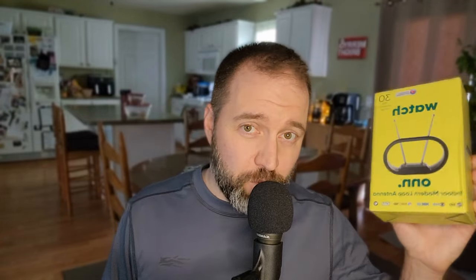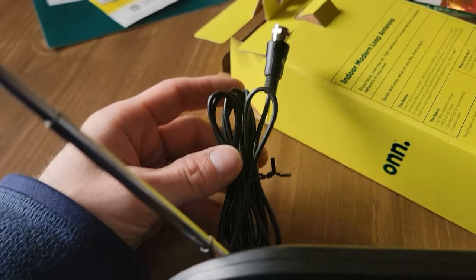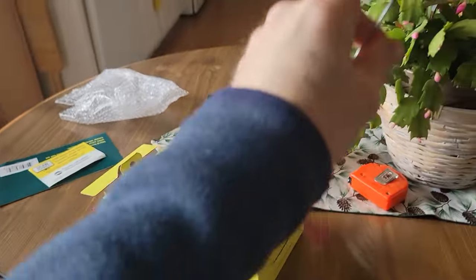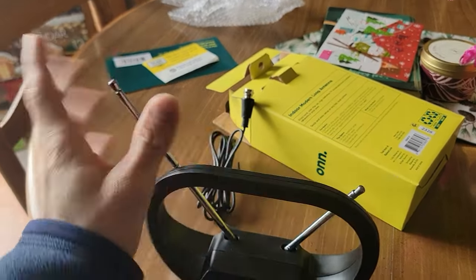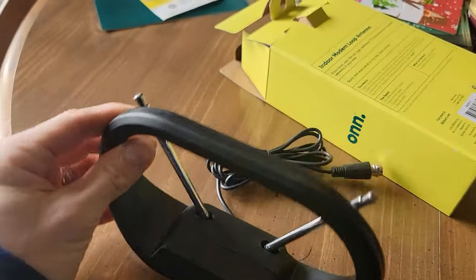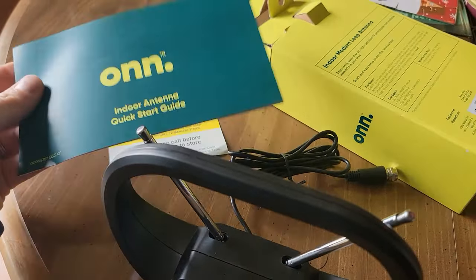Now, the first thing you might be able to use if you're in a city or urban area close to where they send out digital signals is one of these antennas from Walmart. They come in 20 or 30 mile ranges and are definitely more aesthetically pleasing, but the coax cable on them is only about six feet, so you don't have a lot of room to find a signal. I recommend the homemade method because you can get a 20, 30, or 50 foot length — whatever you have lying around. Antennas are very finicky; you can be in one spot with perfect signal and move six inches and have absolutely nothing.